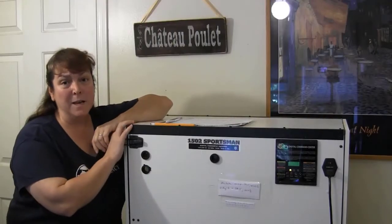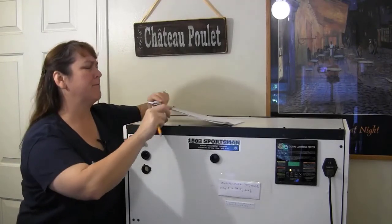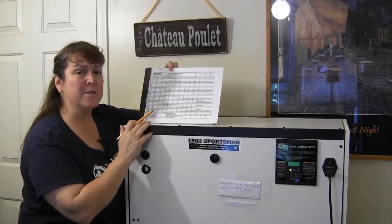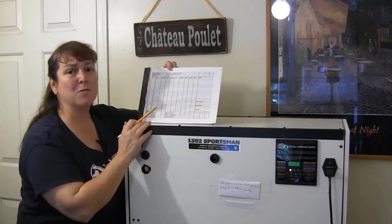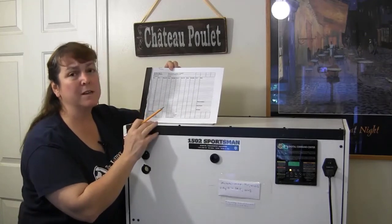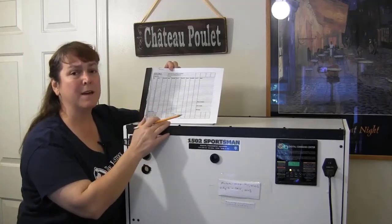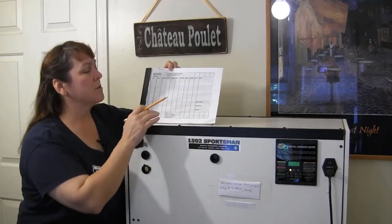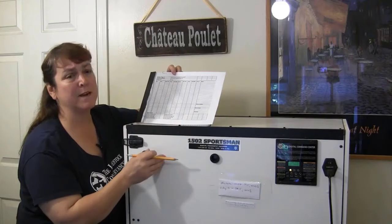Now that the eggs are in the incubator, the next really important thing we need to start doing is record keeping. This is my egg chart, and everything that happens to these eggs over the next 21 days is going to be recorded on this chart. Typically chickens take about 21 days to hatch, although depending on the time of year and the temperature they're incubated at, it can take a little less or more. If the incubator runs a little hot, sometimes they'll hatch out a little bit earlier. It's really important to chart what's happening the entire time the eggs are in here.